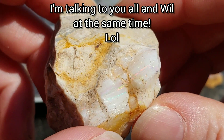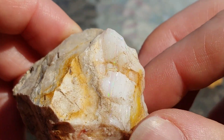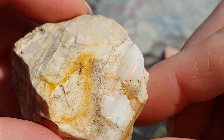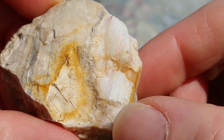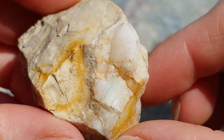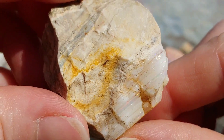I just kind of wanted to show him what this piece looked like. I mean, there are some fractures and stuff, but the play of color in this piece is absolutely phenomenal. There are layers and layers of color in this, and I hope that's showing up as good as I see it.